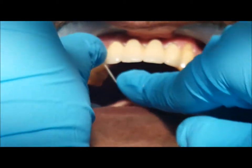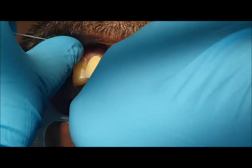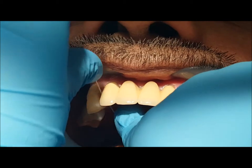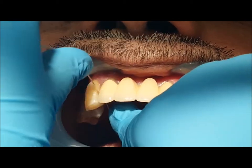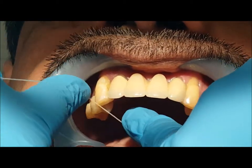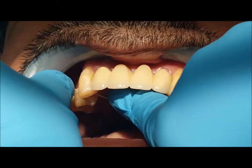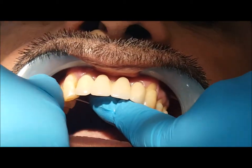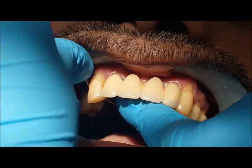It is also important to floss in between the teeth adjacent to where the abutments are. Go to the posterior and do it for all the other natural teeth as well. Lastly, visit your dentist regularly for maintenance of the bridge and professional cleaning.